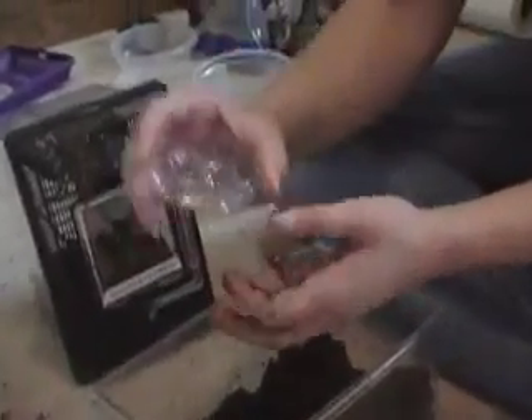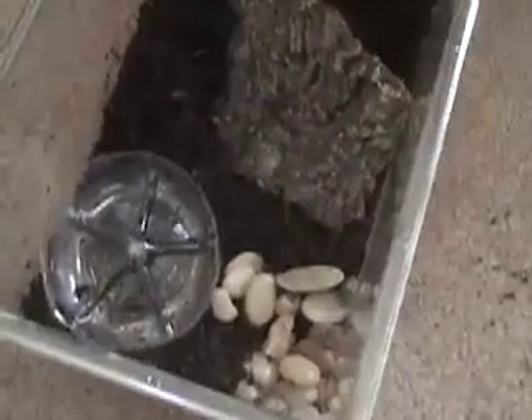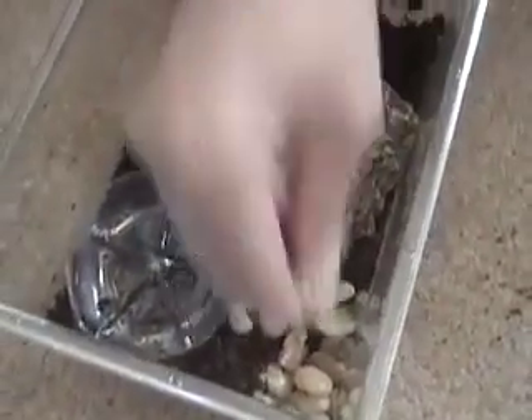For holding water, I use the bottoms of water bottles, and for the smaller animals — the really small ones — I use the tops of water bottles. Another thing you can use to decorate your cage up really nice is aquarium gravel. It's the larger aquarium gravel, and it looks pretty. I've actually used it in my T. Blondie's cage to keep in moisture. I had a layer of dirt, then a layer of rocks, then a layer of dirt, and it seems to hold in the moisture better. So that's a good idea too.